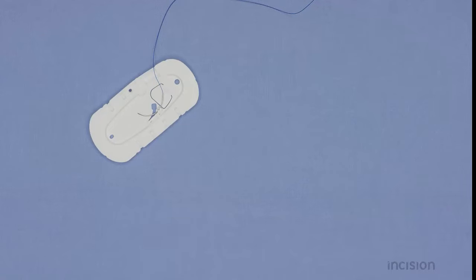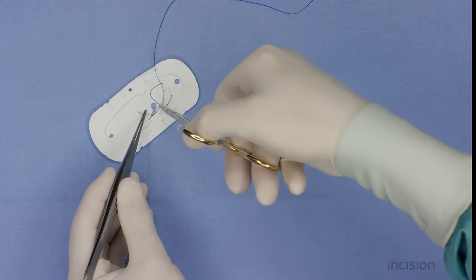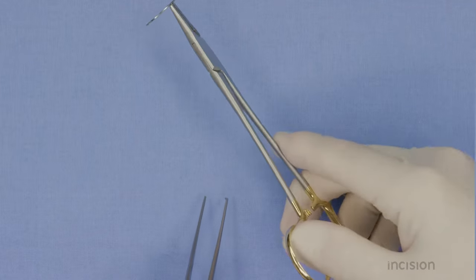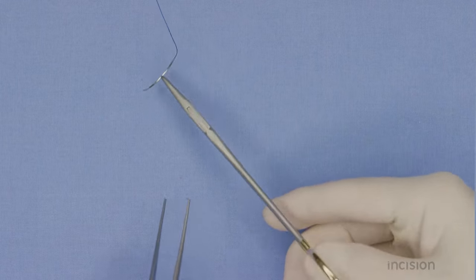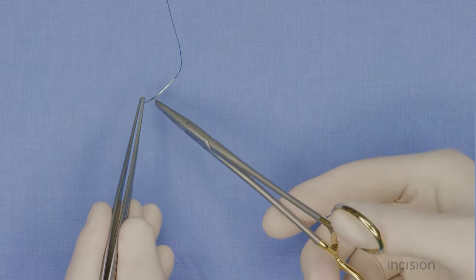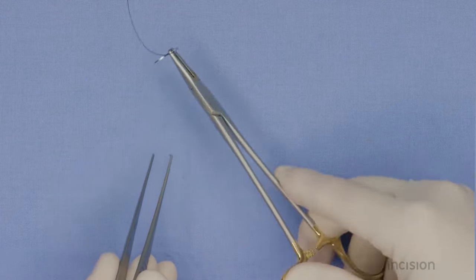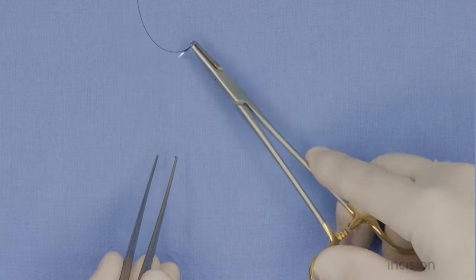A needle can be placed in the needle holder in various ways, depending on the desired way of stitching. In most situations, the needle is held near its midpoint in a perpendicular manner in the tip of the jaws. By moving the jaws of the holder near the tip of the needle, more force can be applied to it, which is useful in tough tissue.